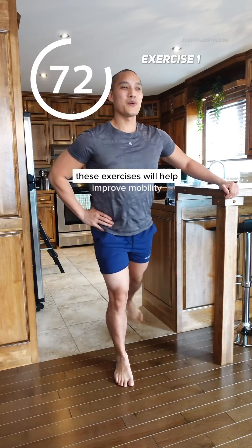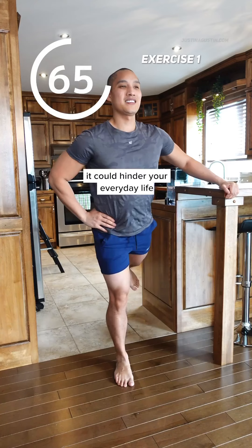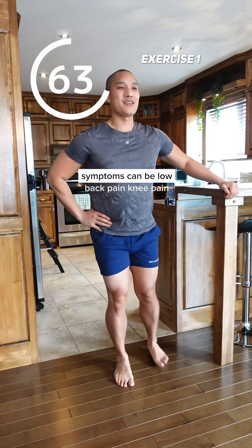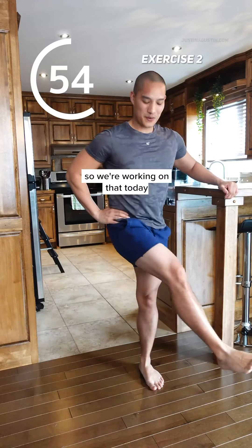These exercises will help improve mobility and build a little bit of strength. When you lack mobility in your hips, it could hinder your everyday life. Symptoms can be low back pain, knee pain, obviously hip pain, but it could also prevent you from walking long distances and standing for long periods of time. So we're working on that today.